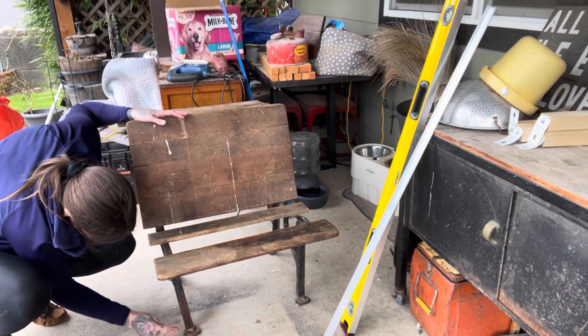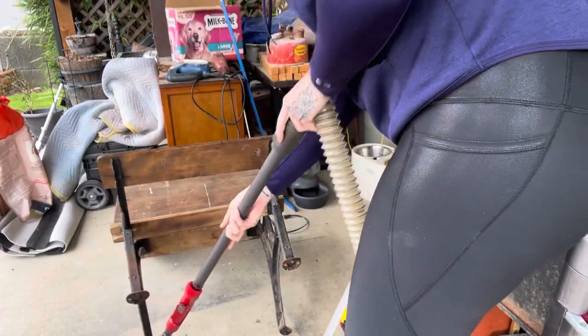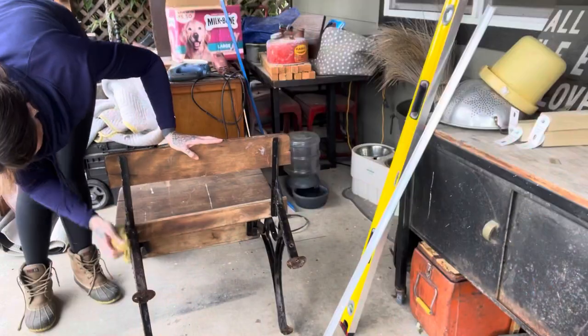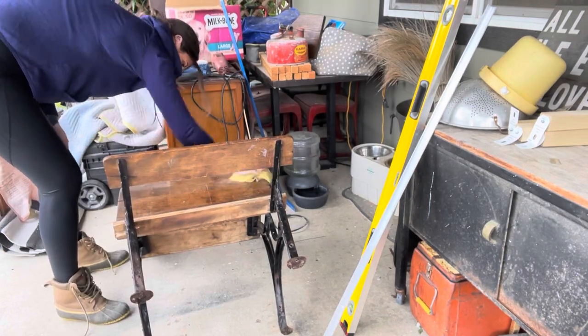I use razor blades quite a bit to scrape a lot of things off. I then used some sandpaper to sand off the rusted areas on the feet so that I could paint them over and hopefully get a smoother finish. I vacuumed that off and then wiped it down really good with a wet rag.